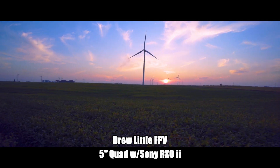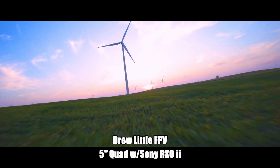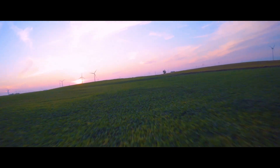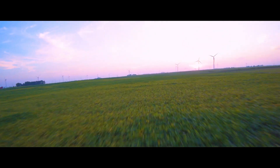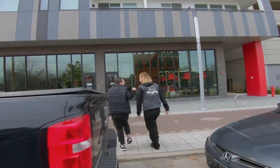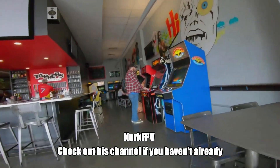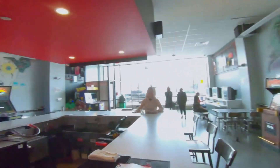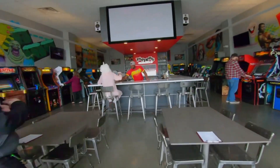FPV drones can absolutely be cinematic tools. There's a little FPV rocking the Sony ROX with an anamorphic lens — it's fantastic. The Cinewhoop is a different sort of deal. NERC FPV really loves the Shen drone squirt, and he did a commercial where he flies through a bar with people in a one-shot — absolutely fantastic. It really highlights why you want a Cinewhoop: it's got ducted propellers, so if something goes wrong, your people are protected, your drone is protected, and people aren't going to get hurt.